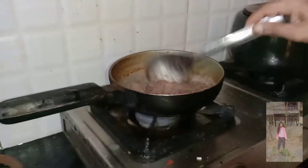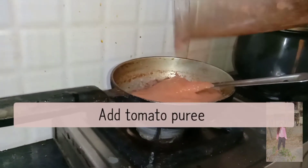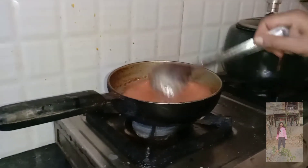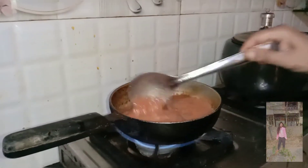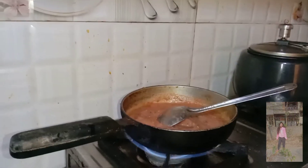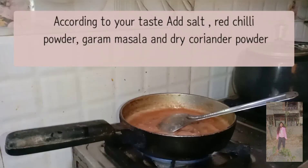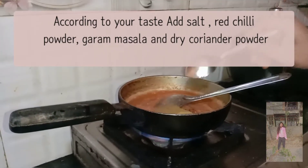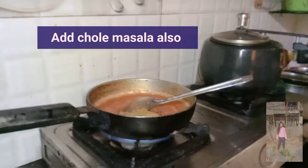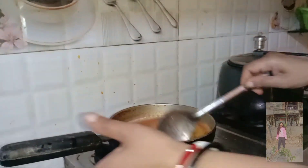We will mix the tomato puree in well. Now we will cook it well and add the spices — add salt, husk — into the pan. Now we are also adding other spices and mixing everything in a good way.